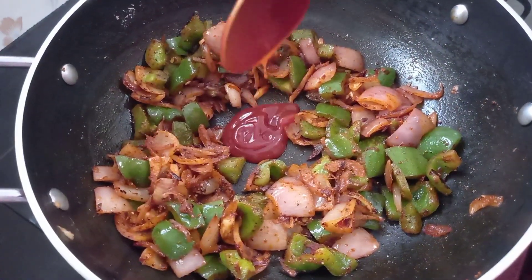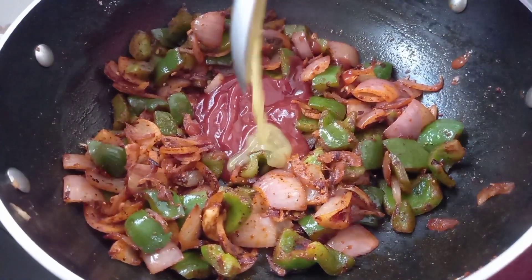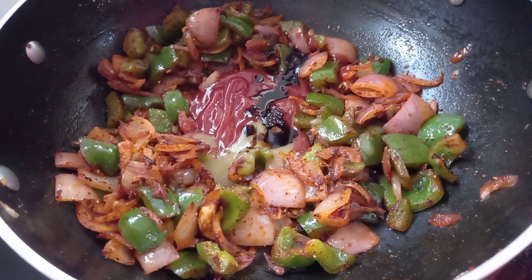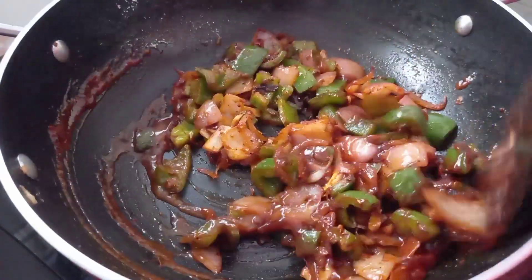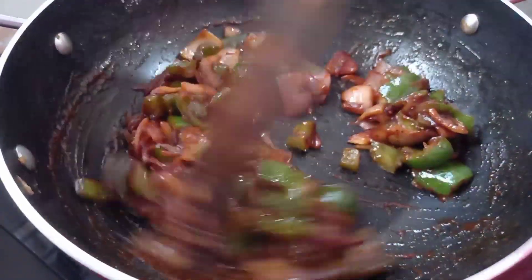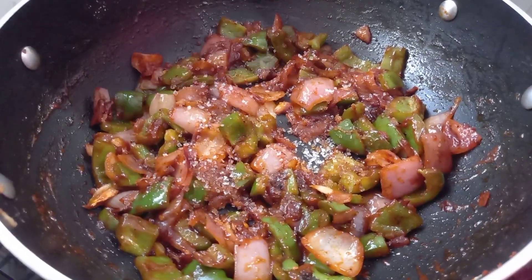1 teaspoon of tomato sauce, 1 teaspoon of chili sauce, 1 teaspoon of tomato sauce, 1 teaspoon of chili sauce.